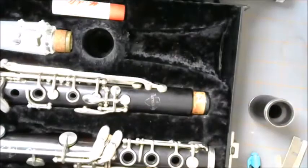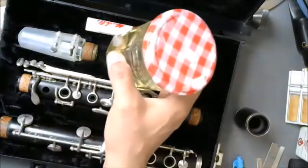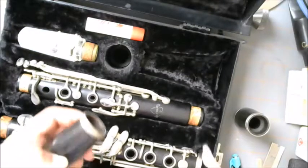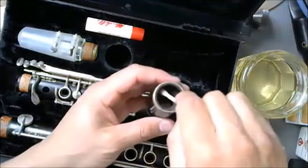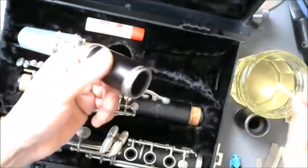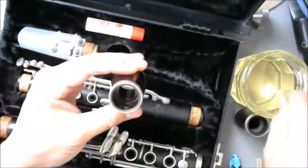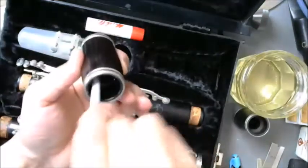I'm going to use one of these pads, though paper towel works fine too. For oiling a couple of barrels and the upper joint, I like to use cold-pressed almond oil — just get it from the grocery store. We'll start with a Q-tip, put a little bit of oil on it, and apply it to the inside of the barrel socket, both the upper and lower part. Since the Q-tip fits, you can oil the bore too — quite easy.